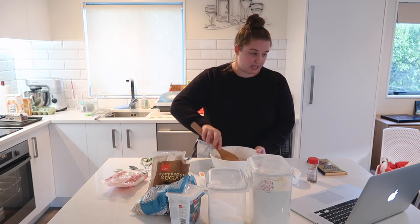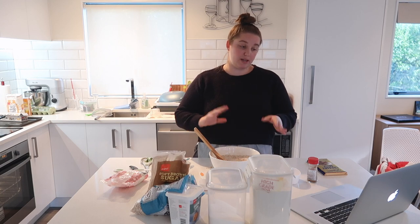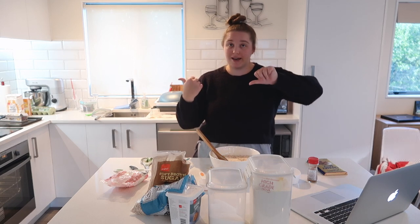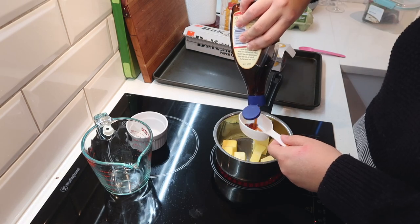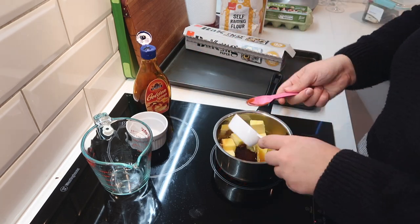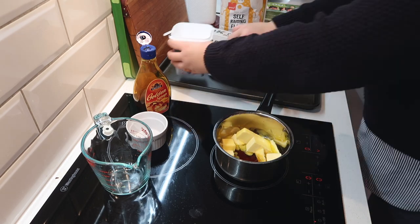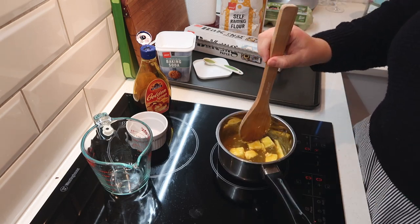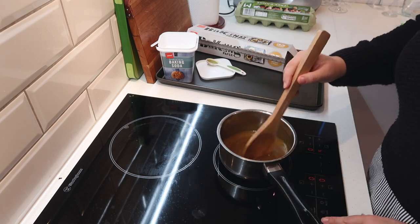Okay, I feel like it's mixed enough. Next is the butter, golden syrup and water in a small saucepan, stir over low to medium heat until the butter melts and the mixture is well combined. Let's head over to the stovetop. More sugar — all right, I think this is combined enough so I'm just going to turn the heat off.